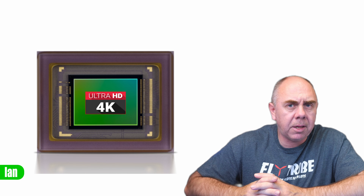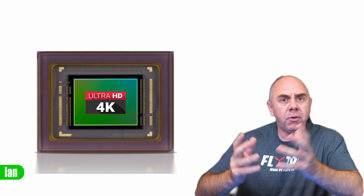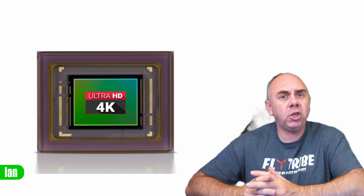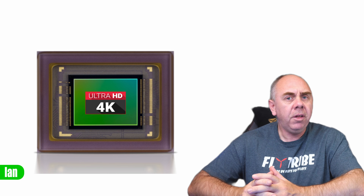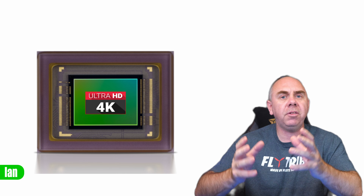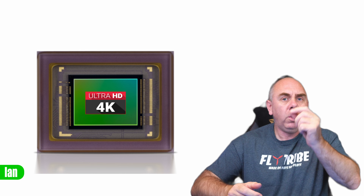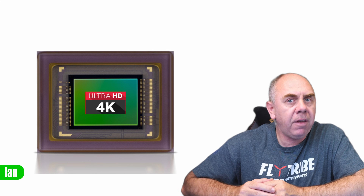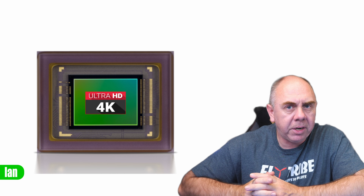The benefit of this is that you're able to capture your image at the full resolution the sensor is capable of. One of the big benefits in detail that modern cameras have is their ability to sample the whole sensor and not just the sensor area for the resolution you've chosen. For instance, 4K video is actually around 8.3 megapixels whereas your sensor might be 12 megapixels. Rather than just taking that 8.3 megapixel window in the middle, modern cameras sample the whole sensor and downscale the output to the desired resolution, giving you more detail in the image without losing any field of view.